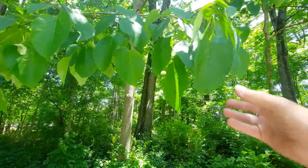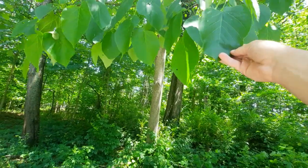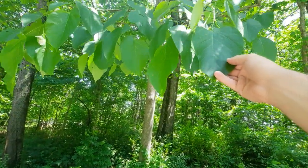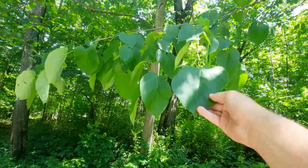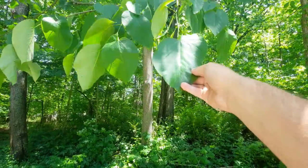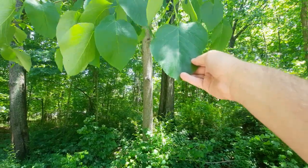First off, we're going to start with the leaf itself. So these leaves are rather large. Since this is a mature American basswood, based on the length, I'm going to say this is probably about 8 to 10 inches long. And then width, I'd probably say about 6 inches.